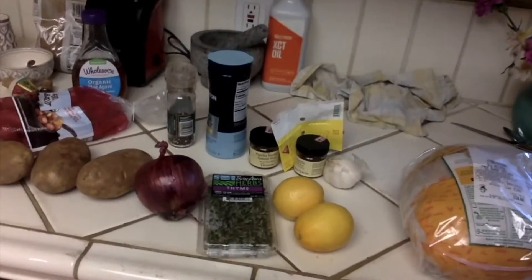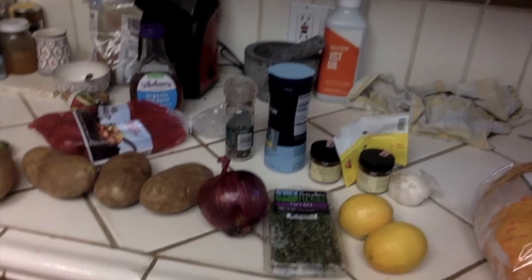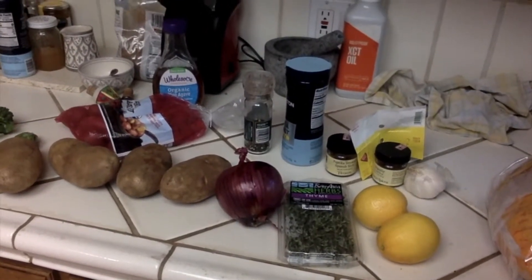The first thing you're gonna need is a full chicken — they're pretty cheap, you can get them at the store. The next thing is some lemons, herbs, and some spices of your choice.